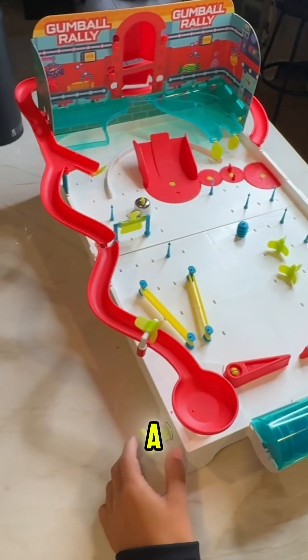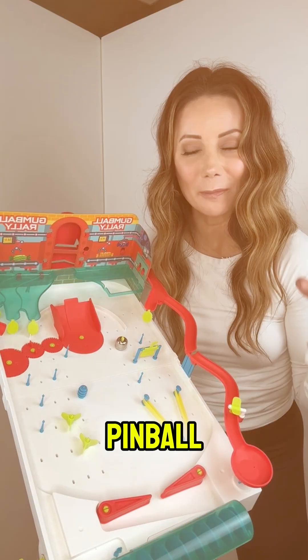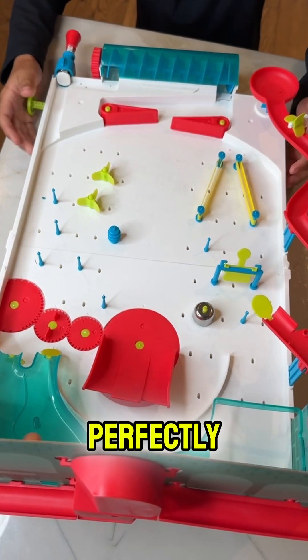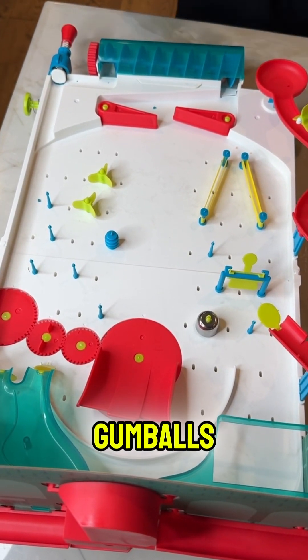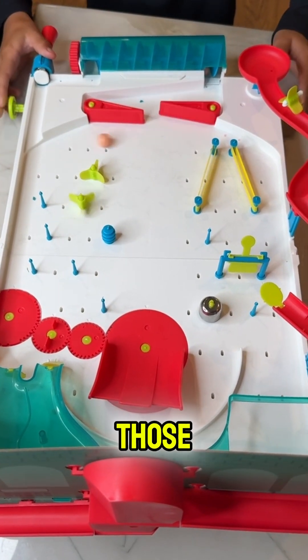A lot of these parts are removable; it's an actual functional pinball machine that comes with gumballs. The only problem is you need a perfectly sphere-shaped gumball or else it kind of gets stuck, so make sure you have some good gumballs. The ones that come with the set aren't always spherical, so we eat those and use the perfectly round ones.